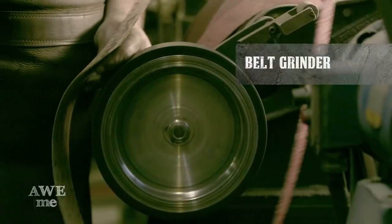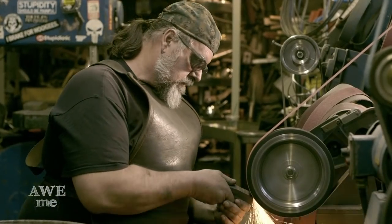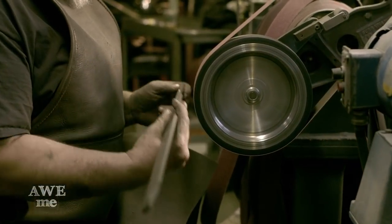I'm now using the belt sander to grind bubbles on the edge of the pommel. When I'm working on machinery like this, if I tell myself 'don't hit myself in the thumb, don't grind my hand,' I invariably will.